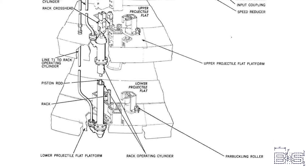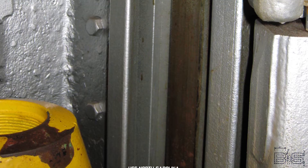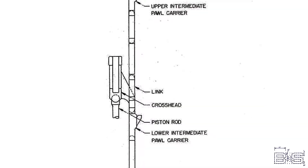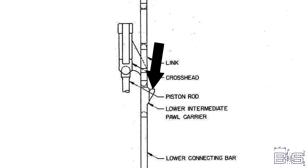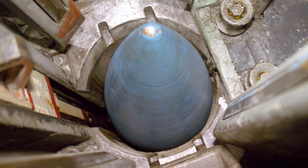The projectile hoist is a hydraulic ram that pushes the projectiles up in stages. The stroke is actuated by an eight-and-a-half-foot-high hydraulic cylinder located on the lower projectile flat. Its piston is connected to a crosshead on the upper flat, which is joined to a long assembly of linked steel connecting bars known as the rack. Extending from this rack are a number of pawls that grab onto a small portion of the bottom of the projectile and push it up the tube.